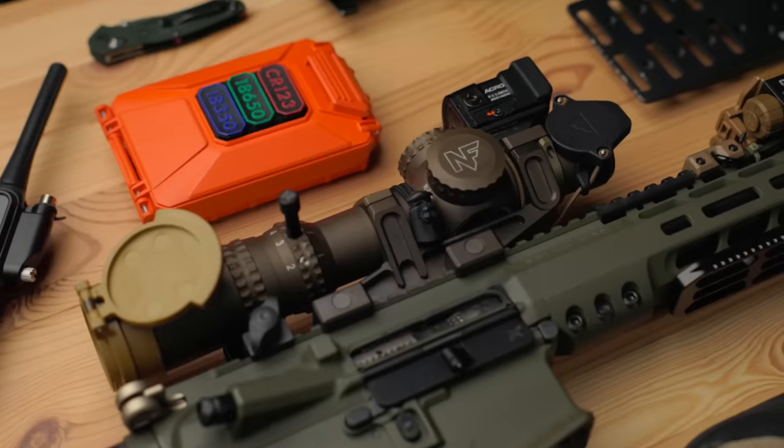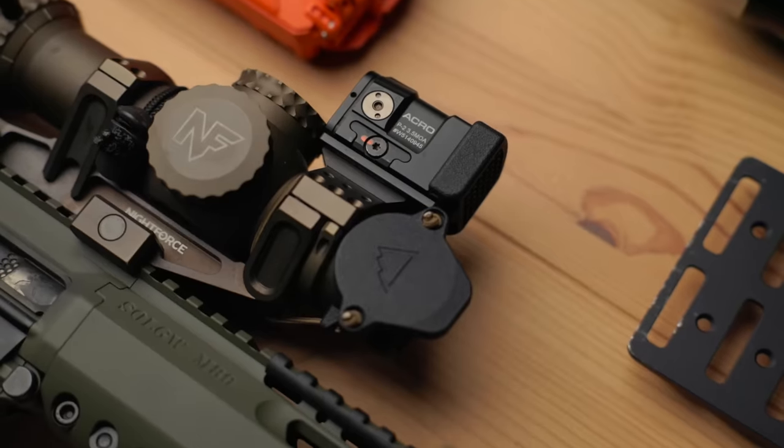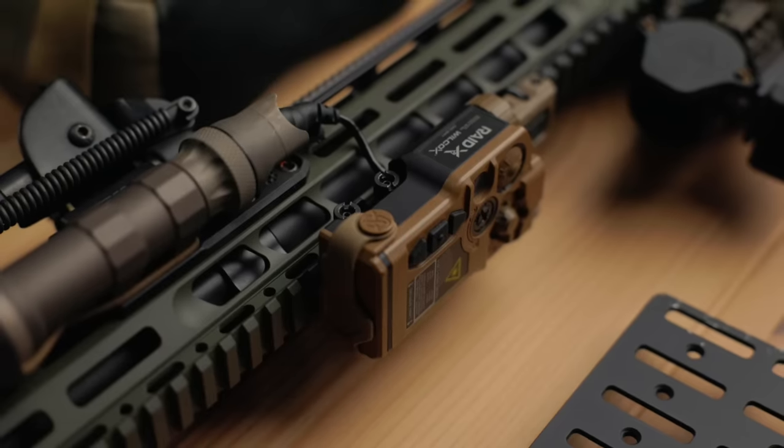We're starting to get more and more super accurate barrels in the market and the price is going to start coming down, which is ultimately better for the end user. The setup I have is almost exactly the same as I had before — basically transferred the entire setup over. The one big difference is I'm now shooting a Griffin can, specifically the Recce 7, versus the Recce 5, because of the thread pitch on the Sons of Liberty barrel — it's 5/8x24, so it's a .762 can.